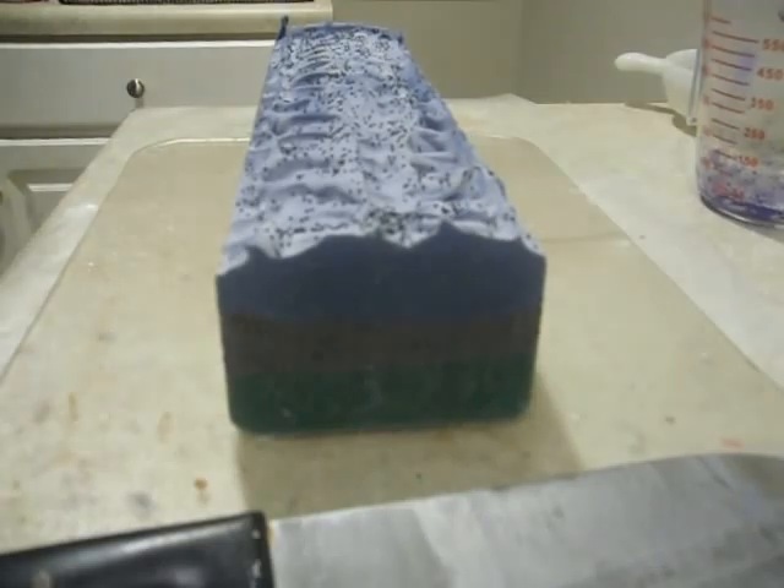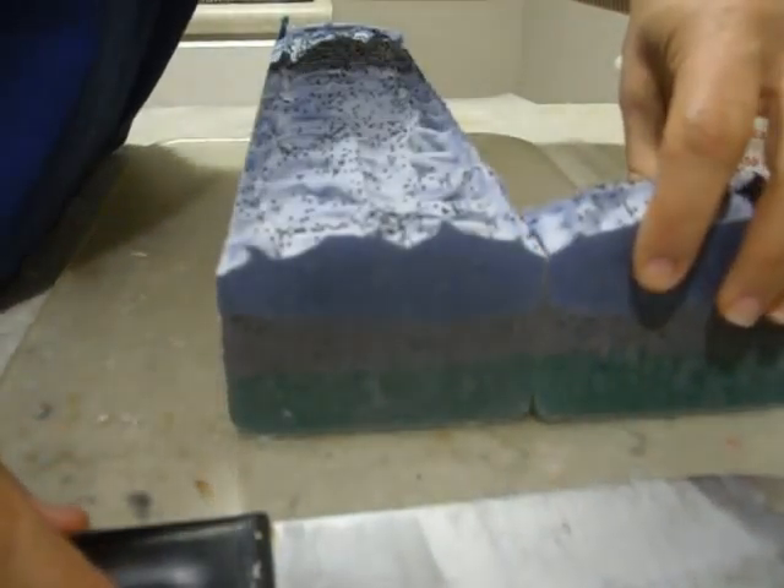Let me see how much this weighs. Six ounces. I'm going to make it a little bit smaller.